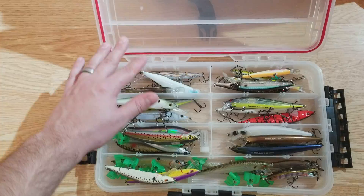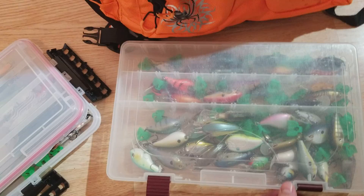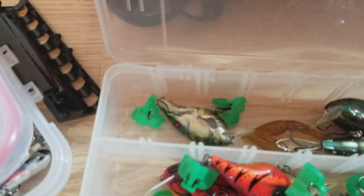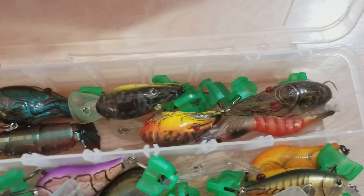Next box here — we go into my square bills. Up top we got a bunch of Live Target square bills. Those are the ones that are discontinued, they don't make them anymore, but I've always had good success with those. I got a Live Target shrimp in there and then a Yo-Zuri crawl up there as well. This is a cool little bait to use, it's pretty fun.